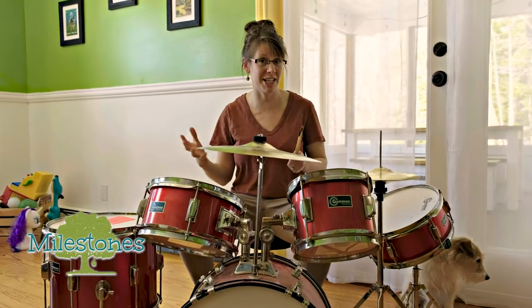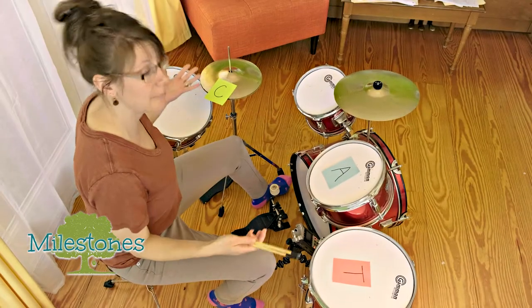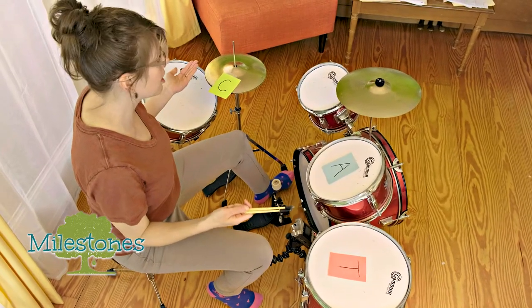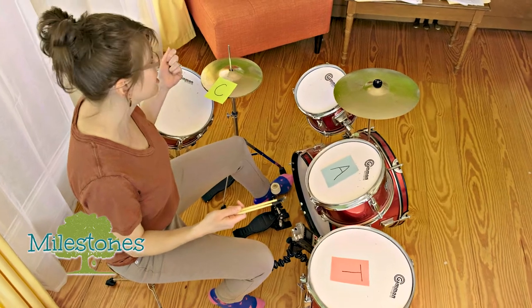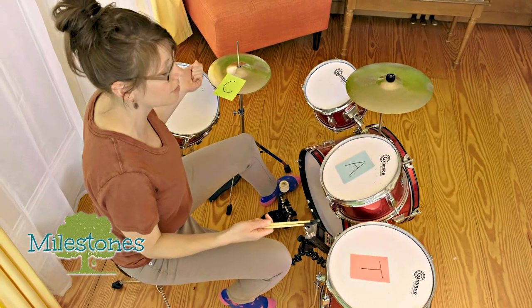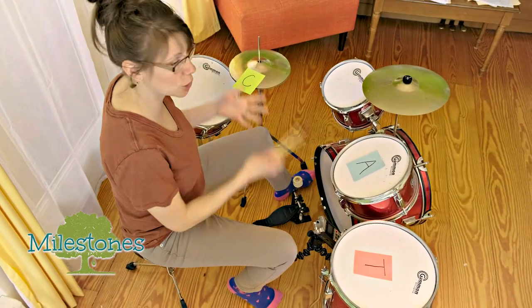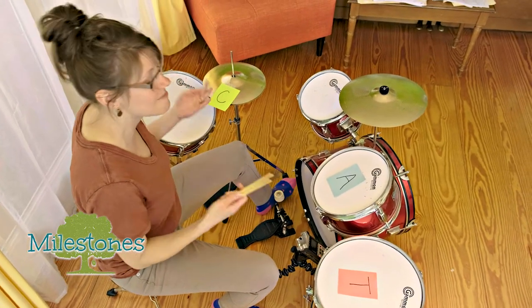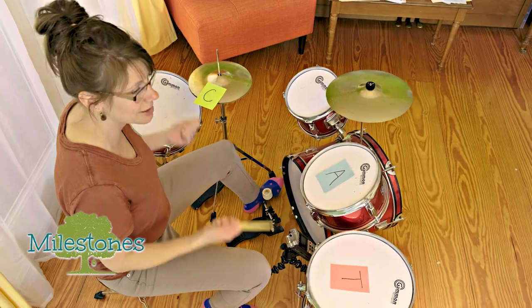So for this activity, we are going to build or spell out a consonant, vowel, consonant word, and then we're going to talk about how we can make one little change to swap out a phoneme — a letter — and build a whole new word. And of course, we're going to rely on rhythm and that sensory experience to build these words.